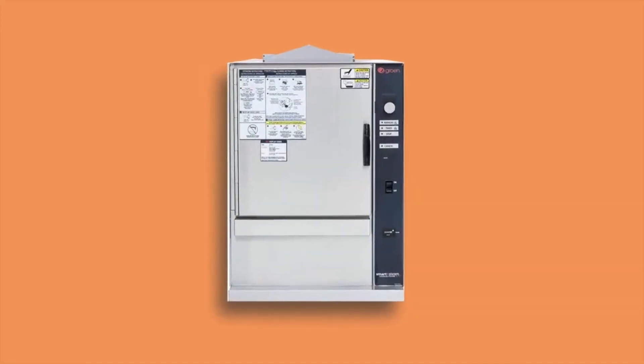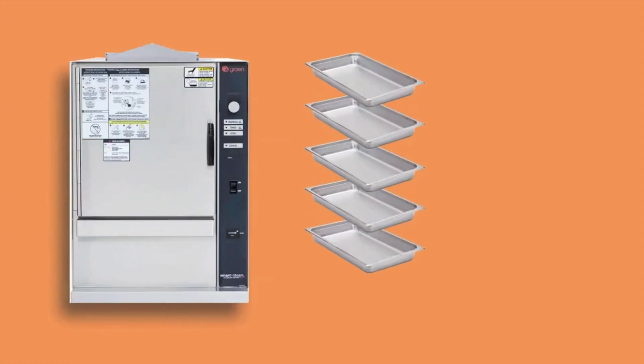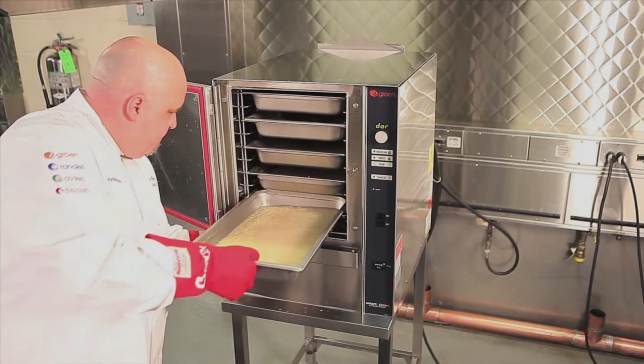Here the number refers to the amount of recommended pans. Steamers are designed to work with 3, 5, or even 10 hotel pans.